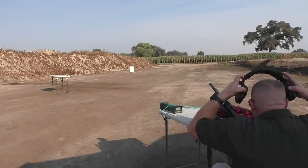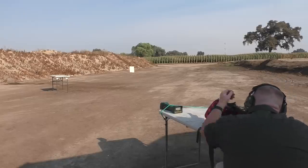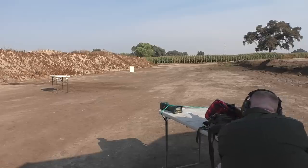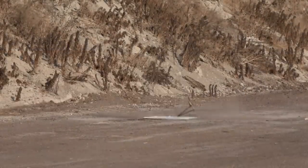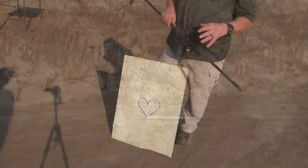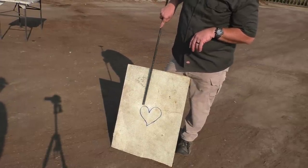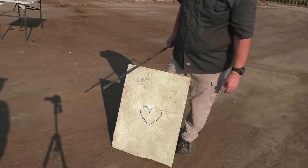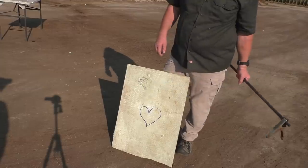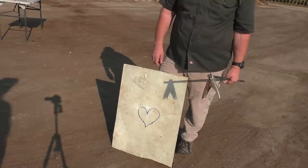Hit the old heart this time — all right, whenever you're ready. Hit it again — hit something. So we've determined these are definitely 25-yard-plus rounds. First round a little high and center, second round almost the same elevation, a little bit off to the left. That is amazing — I didn't think you were going to hit it. It kind of makes you wonder if it even hit the board.